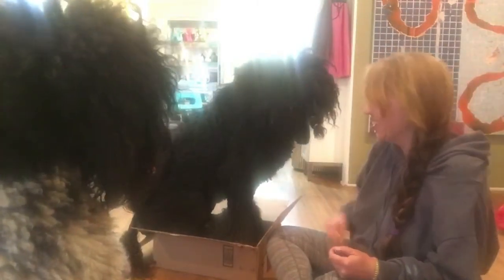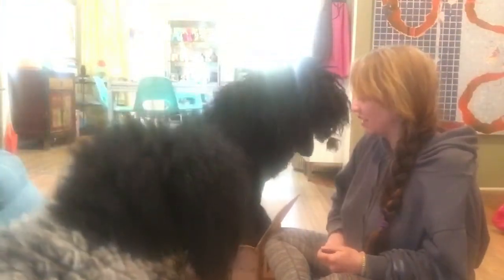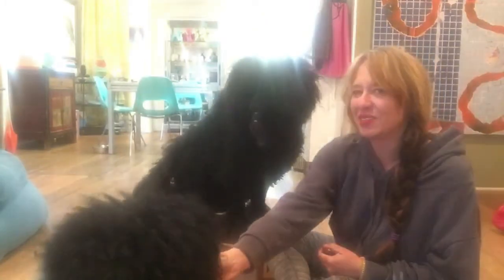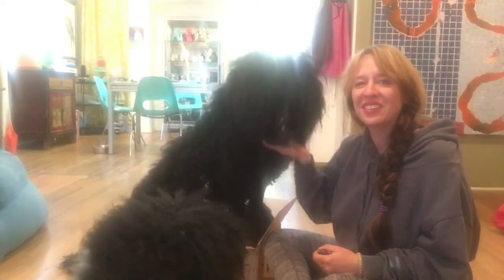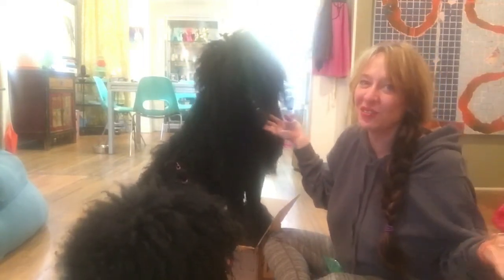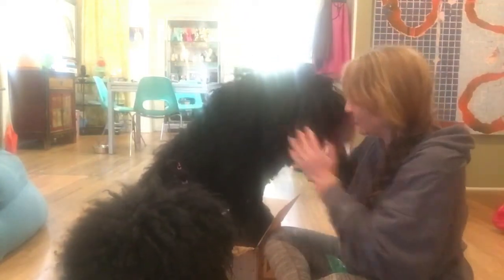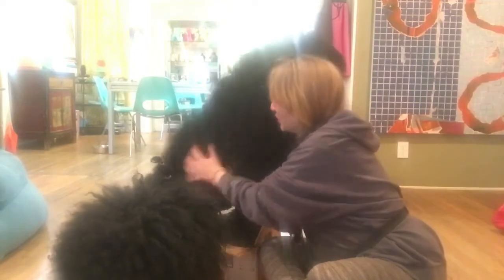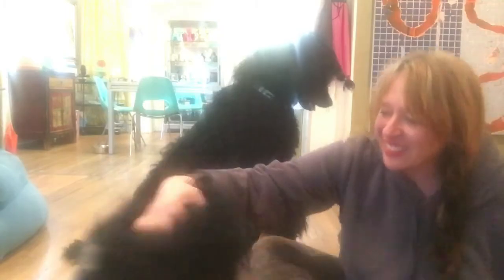And now we have a sit in the little box! You see how shaping and capturing — we can start to get some things that happen. Good boy, good job! Good girl, Rube! So there is your next challenge: get your dog to sit in a tiny little box, or just fit the front two feet in — either way. Good boy, Ringo!